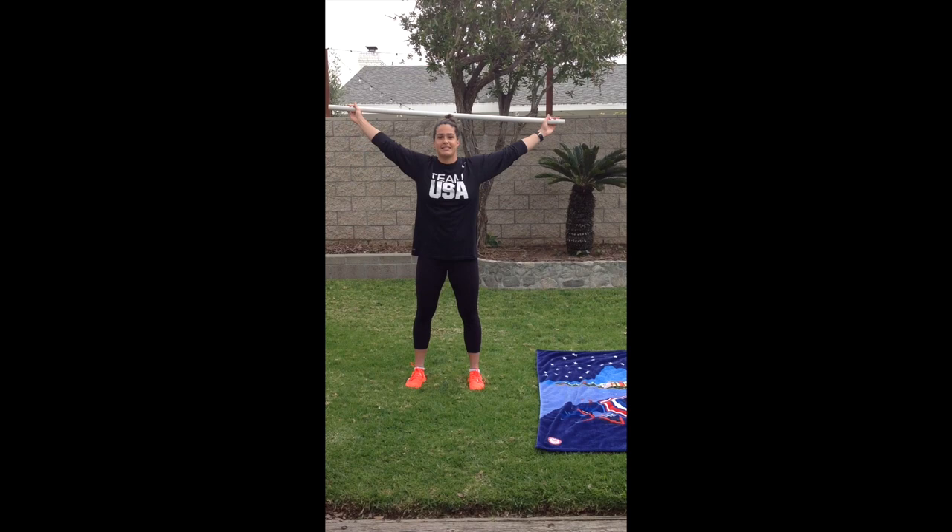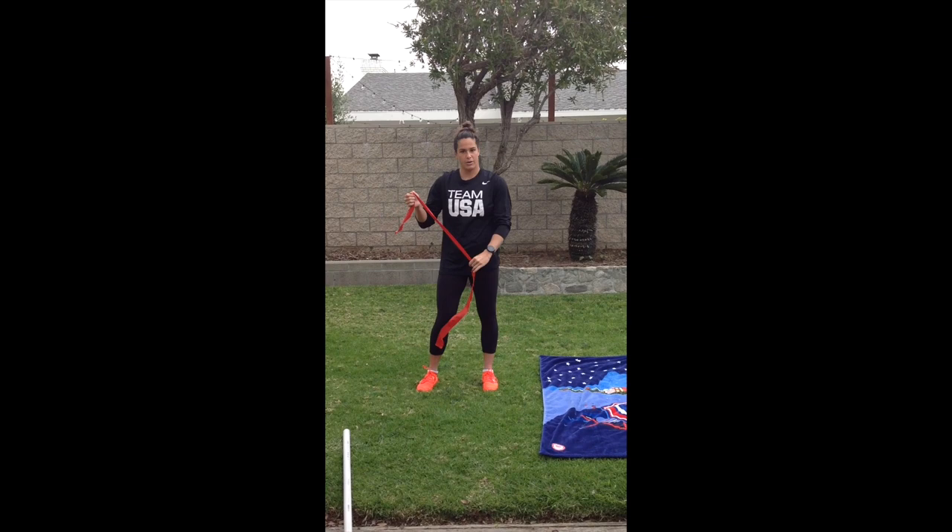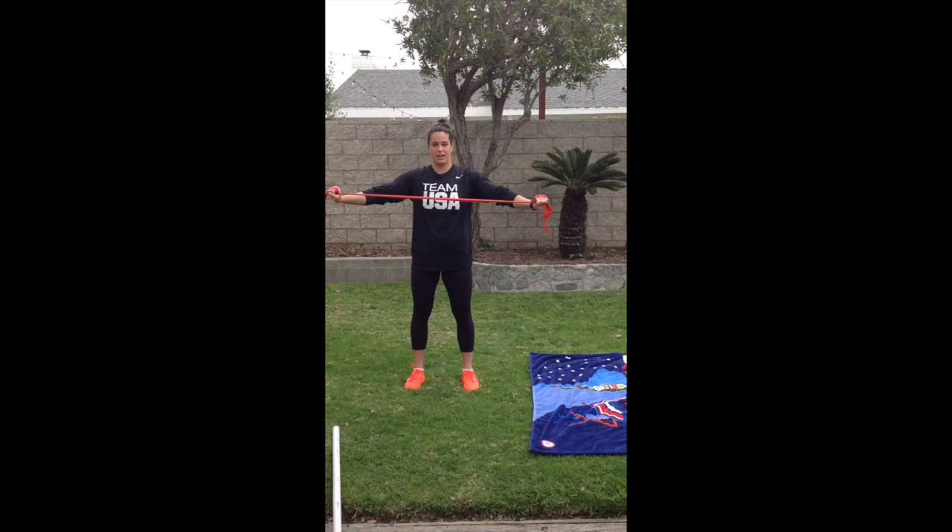This is what it would look like with a dowel rod or a broomstick — see how nice and wide my hands are apart. That's going to help it get over my head. If I move my hands in too close, I'll never be able to get over my head because I don't have that good flexibility. Now if I grab a band, which is super easy to bring anywhere, I'm going to wrap it around my hands and make sure it's tight so I'm still getting some resistance. We're going to do ten of those.